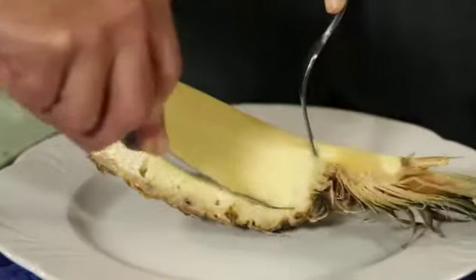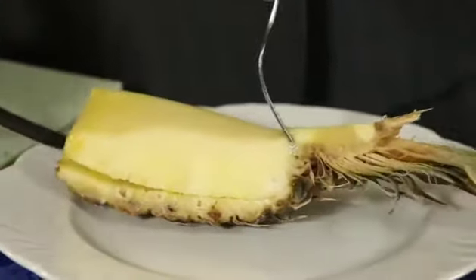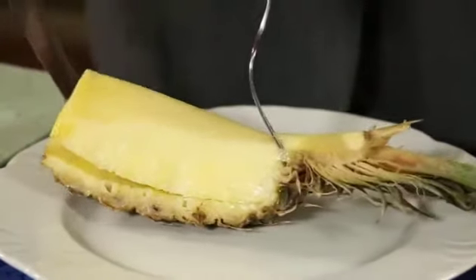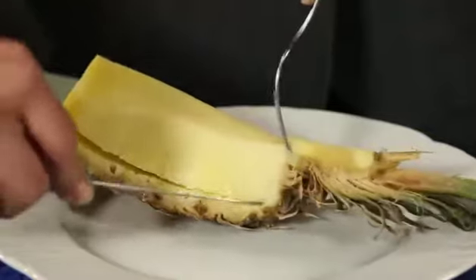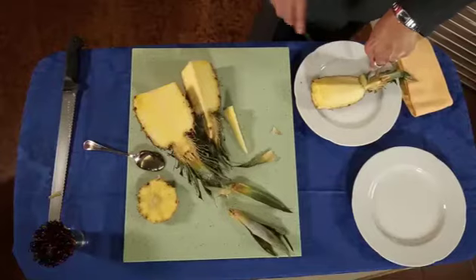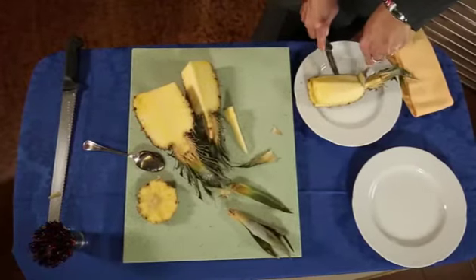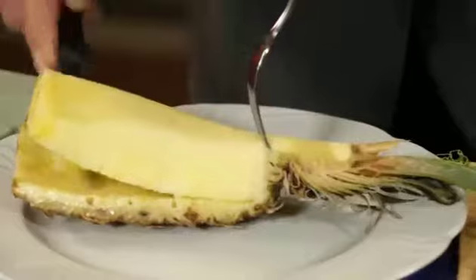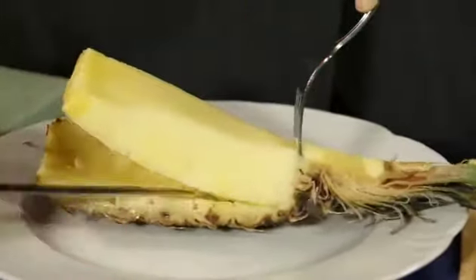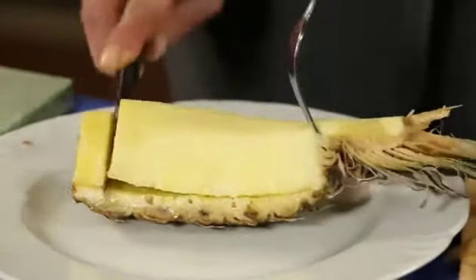Starting from the top of the pineapple, cut along the peel moving towards the bottom, keeping the knife as close to the peel as possible so as to obtain as much flesh as possible. Once the peel has been removed, cut the pineapple flesh into small pieces moving from the bottom to the top.